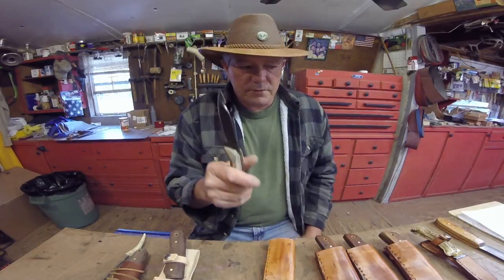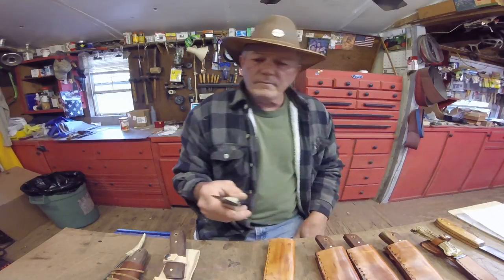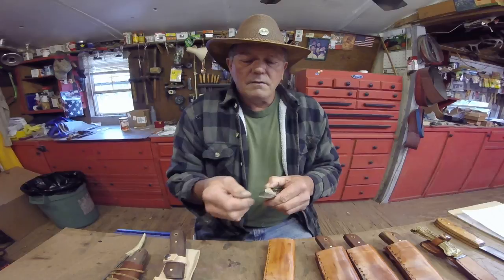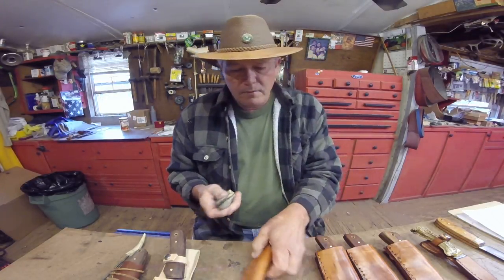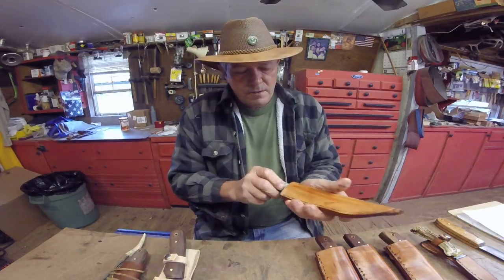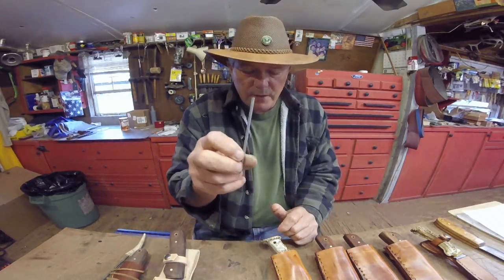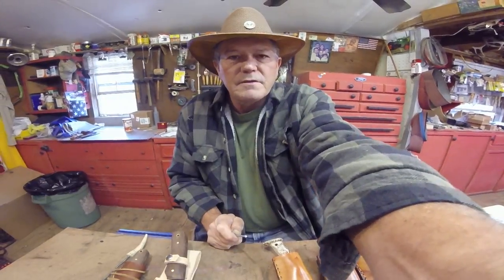Then take your paper very gently and rub that burr off of it. That one right there is sharp — you can test it on a piece of paper if you want to. I'm going to work on it just a little bit more. I also have a little tiny piece of leather that will wrap around a round thing — you can stroke it with that when you get all done with it, if you want to.